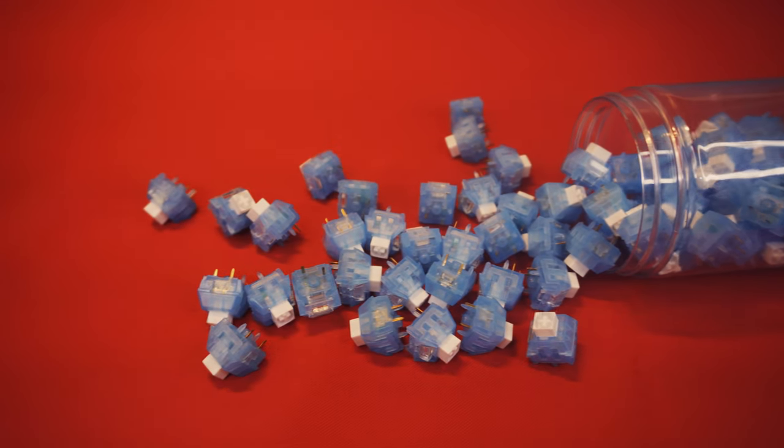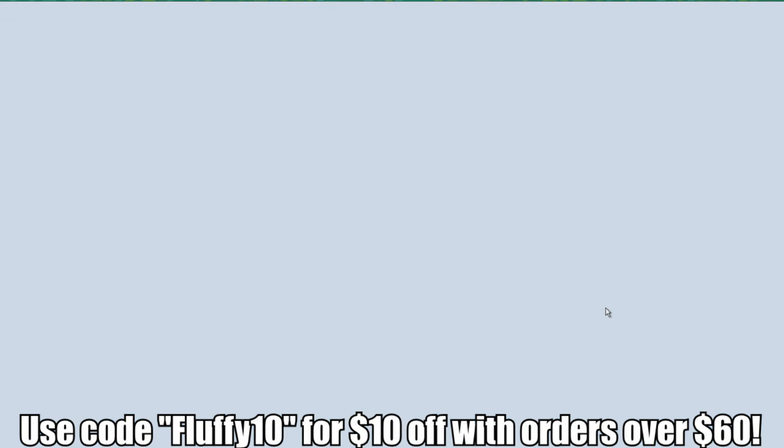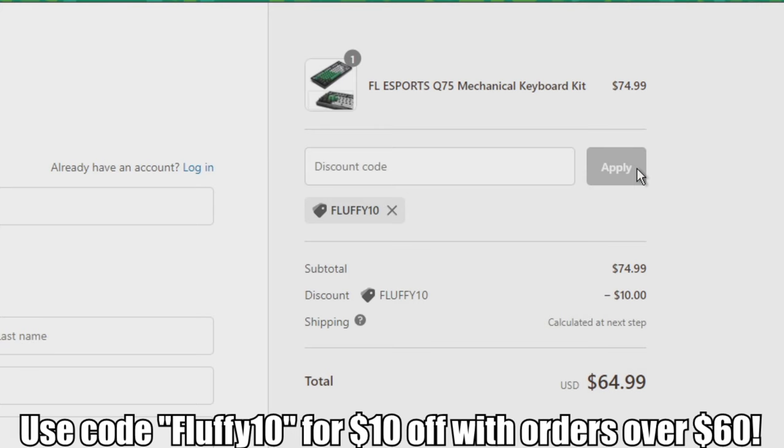I will point out flaws if there are any. Also, if you use the code FLUFFY10 at checkout, you will get $10 off if you order anything from them that's over $60. Links to their website and their Discord server are in the description below.